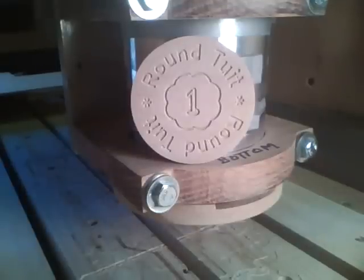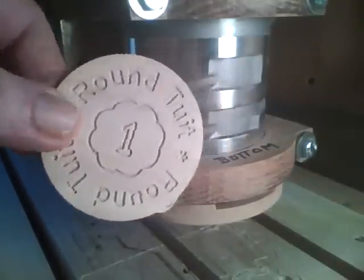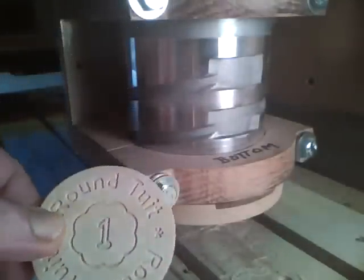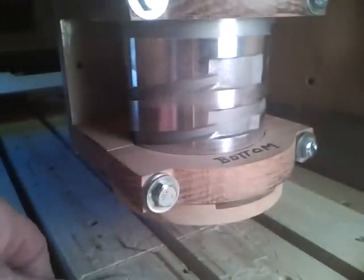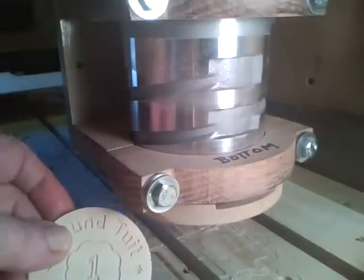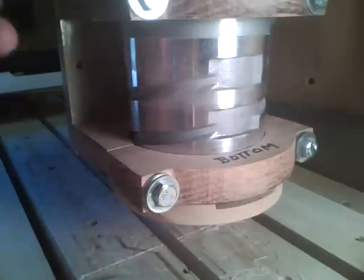I'm sure you've all heard the phrase, 'I'll do it when I get around to it.' Well, here's the round tuit we're going to make. It's just slightly under 2 and a half inches in diameter, made from 1/8-inch plywood, that we'll be CNCing here using a 1/16-inch ball-nose cutter. And let's get on with the show.